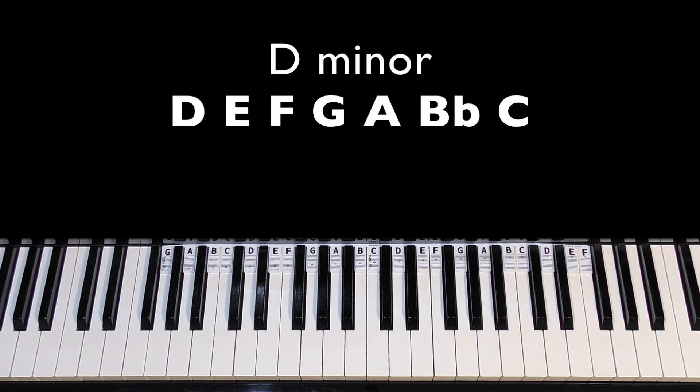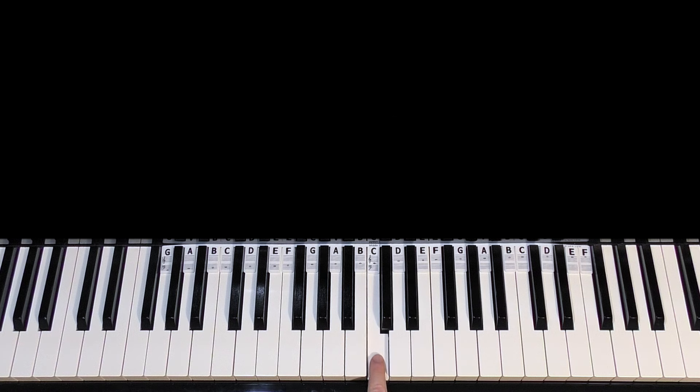This one's in the key of D minor. On the screen now are all the notes to the scale of D minor — these are the notes we are working with. Here is middle C as a reference point, so locate that pitch on your keyboard or piano.